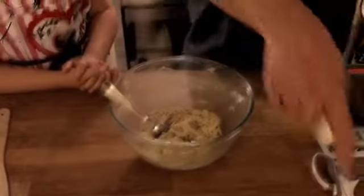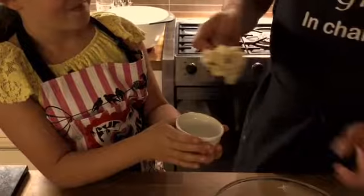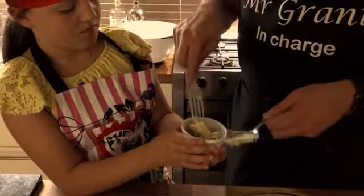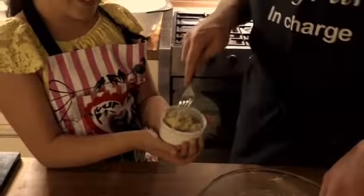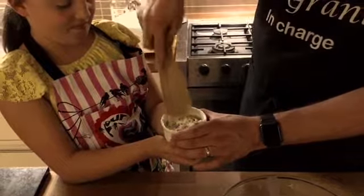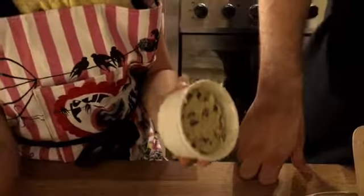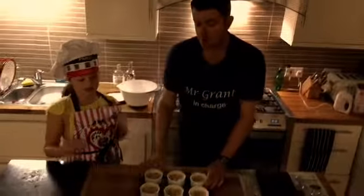We are now going to divide our cookie dough into six ramekin dishes to cook. Do you wish to hold the ramekin and I shall spoon? We take a dollop thereof - we might just use the fork to tease it off like that. Our cameraman has made these before and he suggests two dollops. And we will use a spatula just to smooth it round and level it off. It's like a little cookie dough cake. So we have now taken our mixture and put it into six ramekin dishes.